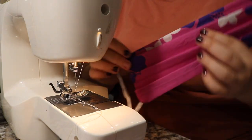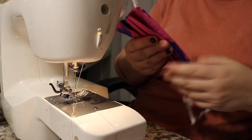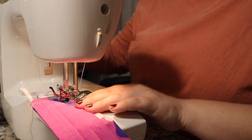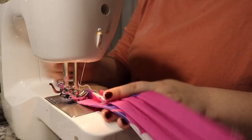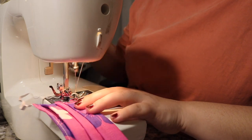Now that I have all my pleats together, I went ahead and stitched a single stitch all the way around the edge of the mask — of course starting with a back stitch, going along all four sides of the mask to make sure that gap was closed up from that hole where I pulled the mask through originally.